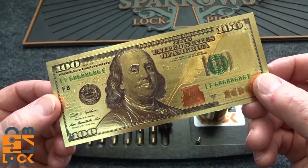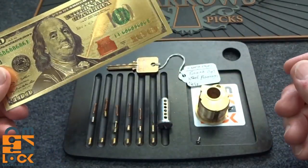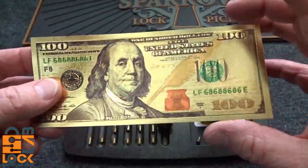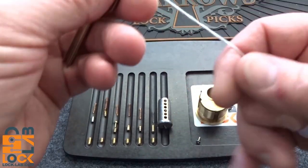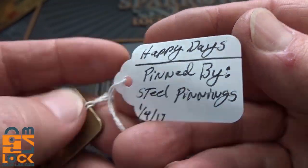Even with a hundred dollar incentive I was not able to get into Steel Pinnings' latest lock that he sent to me. This is a really cool thing I've never seen anything like it — it's made out of foil, actual size, and it really does look like a hundred bucks, but don't try to spend it. This is the latest from Steel Pinnings, he calls this his 'Happy Days.'